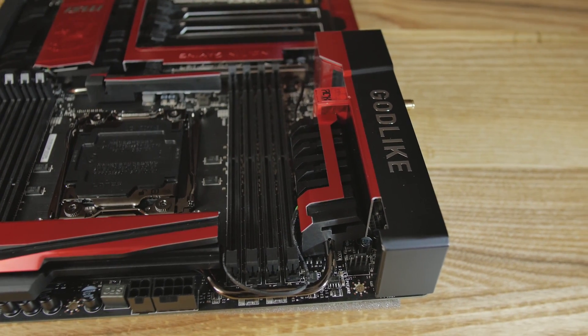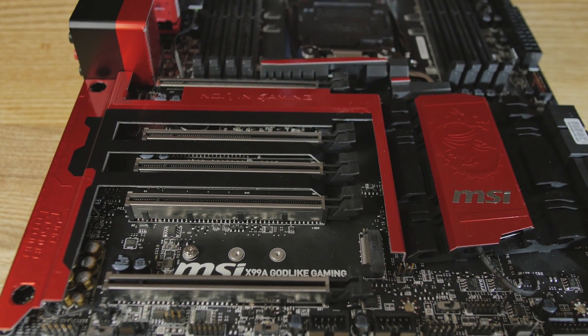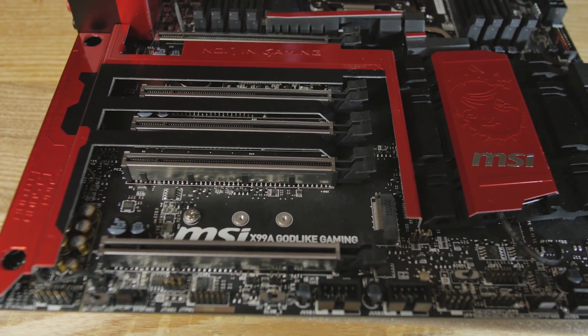There's plating around the PCI Express expansion slots, and all the PCIe slots are reinforced with metal. They've also been soldered on tough because you're going to be using big graphics cards.